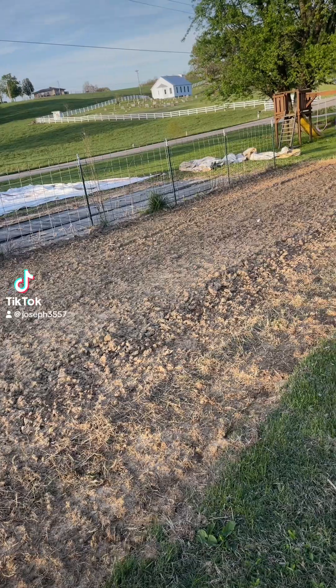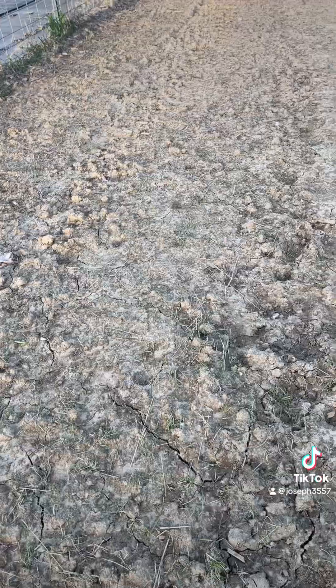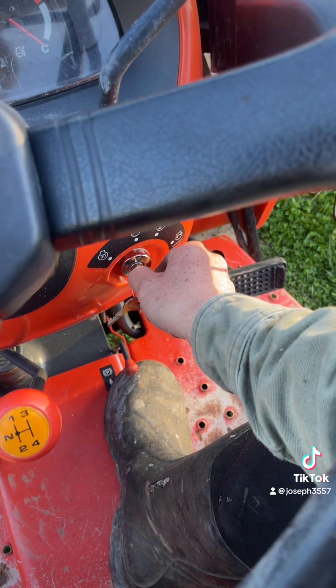The sun's about to go down behind me, and it looks like the garden is getting on the dry side. So I think I'm going to hit it with the tiller and see what happens, and maybe plant some sunflowers. So we're going to get on this tractor.